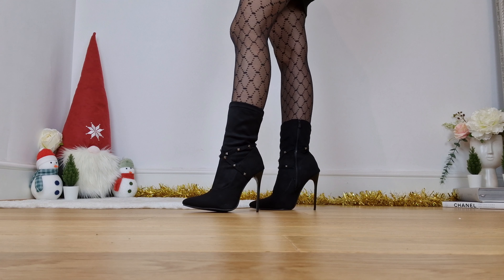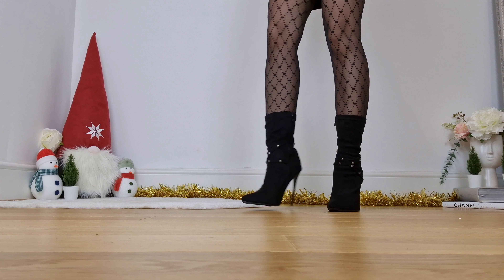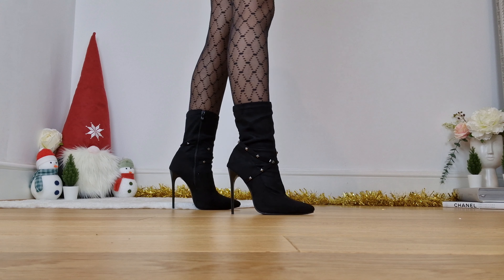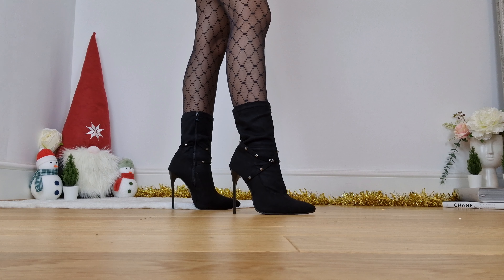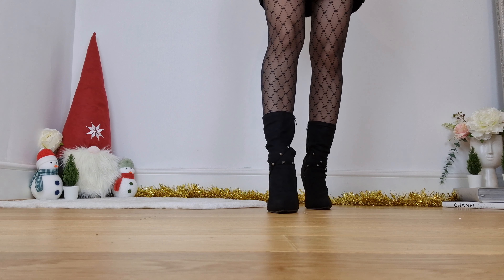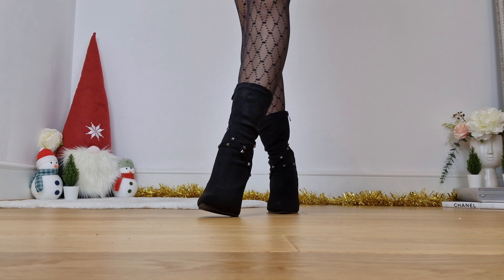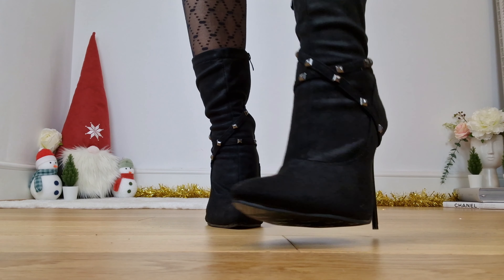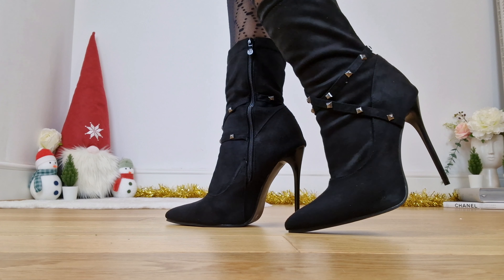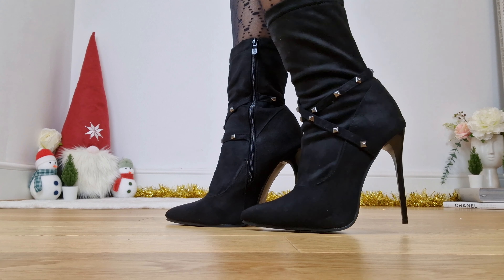One thing I need to get used to is obviously that longer boot style — it's not an ankle boot and it's not really a knee-high, it's kind of a calf boot, which isn't something I do a lot. But I've got to say, I love them. The heel height is beautiful — that stiletto heel, it is thin and sharp, looking really nice.